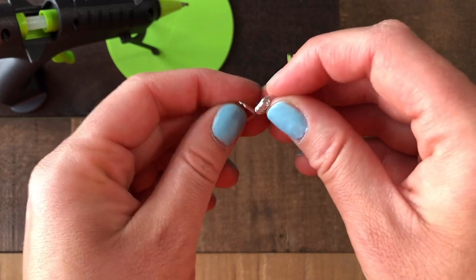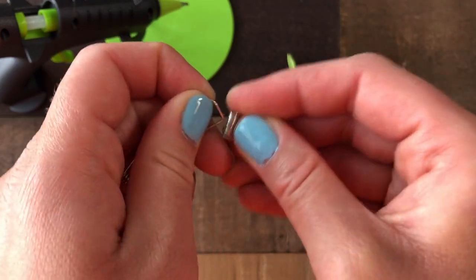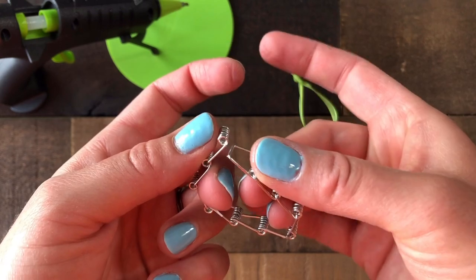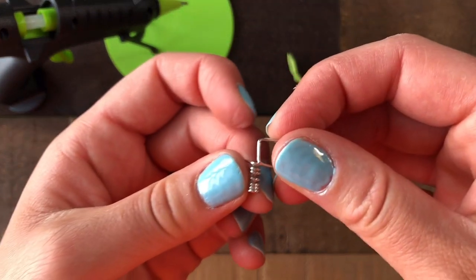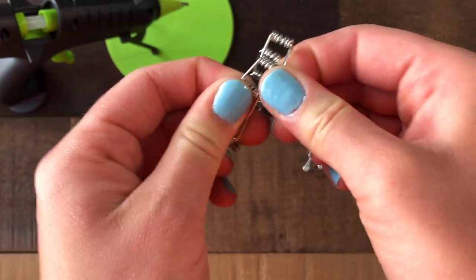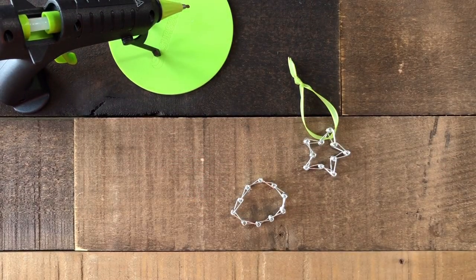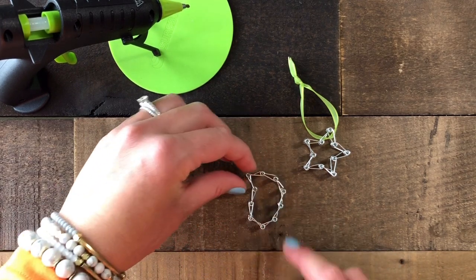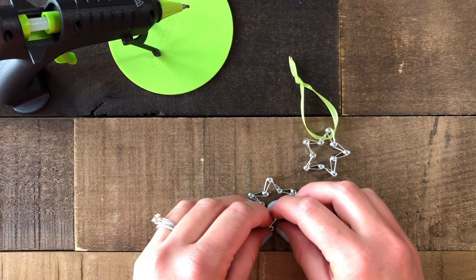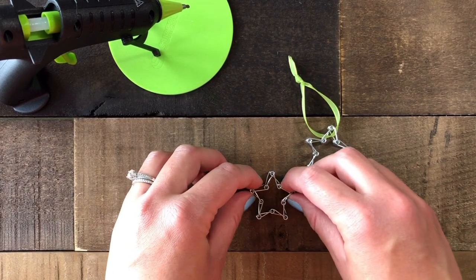Spread them apart a little and slide each one on, then stick in the other side. Once you have all 10, bring them together to form a ring by sliding one end through, pulling the other end open, and sticking it in. Now we have a nice little ring and we need to shape it into a star. This can take a little fiddling — start by making a point at the top, then bring out your next two side points, and bring out the bottom point. Just play with it until you get the right shape.